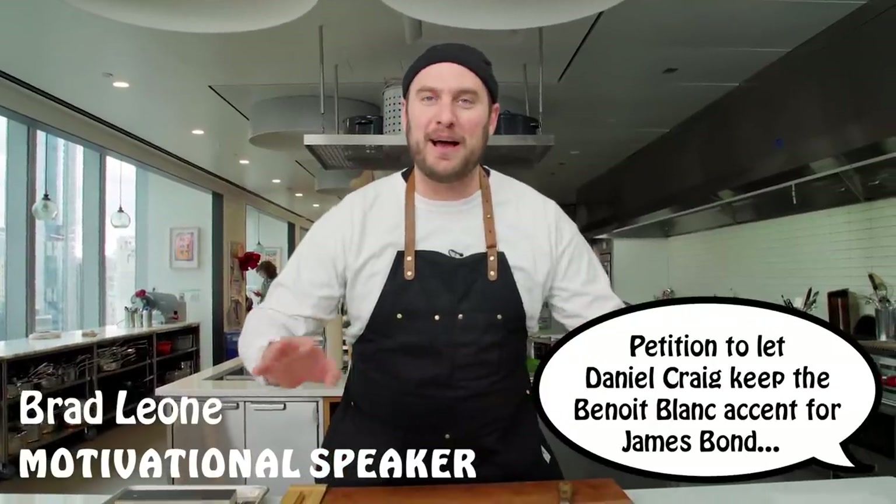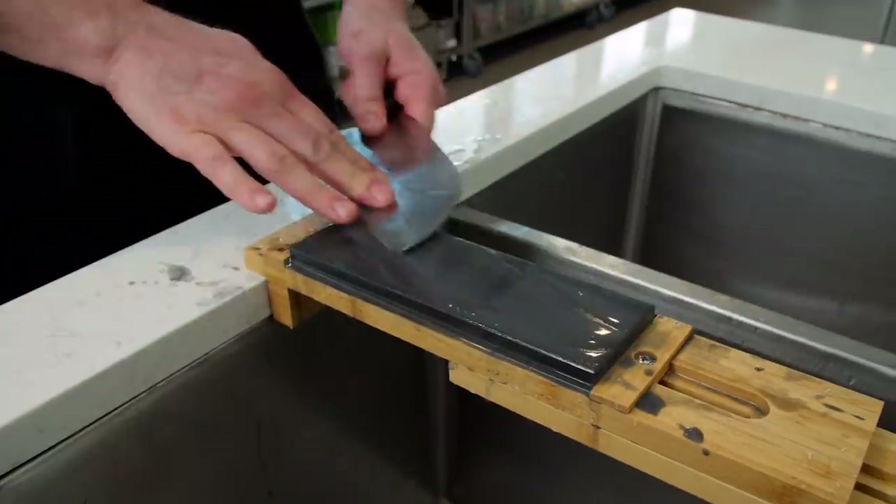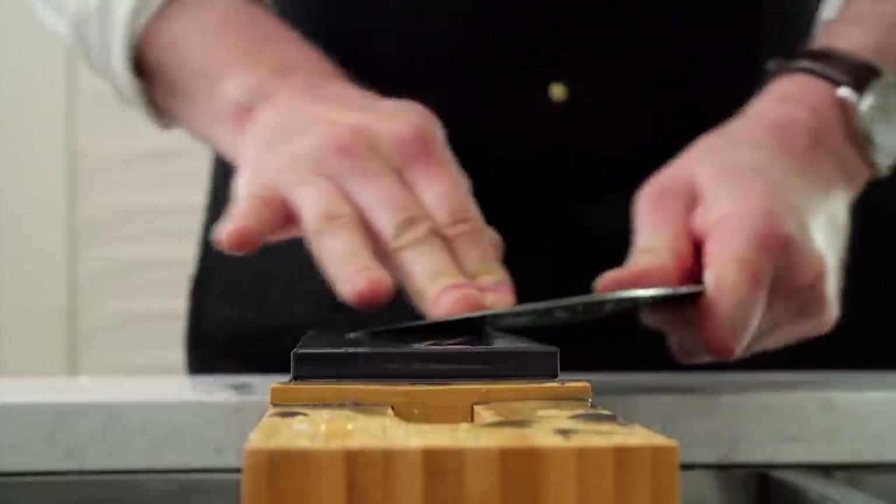Hey guys, and it's alive. We're gonna be doing one of my favorite activities: knife sharpening. I got the good one, the big boy here. I got my favorite knife sharpening set. We're gonna be using whetstones and I'm gonna show you how to do it. To the sink, Hunzi.